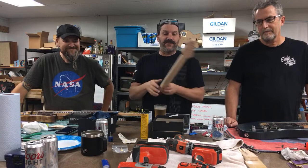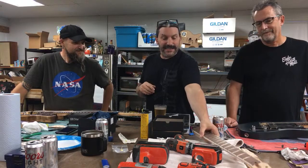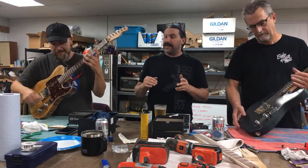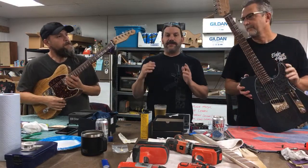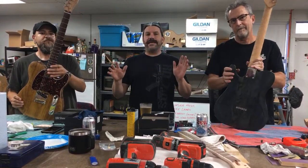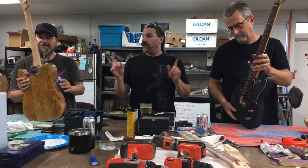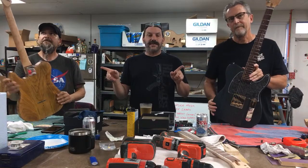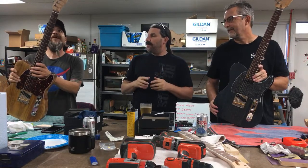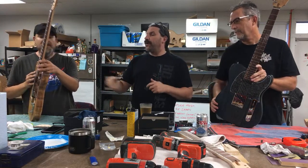I didn't even get mine done — this is as far as I got. But Miguel and Dave both kicked ass and made fully operational guitars. You guys want to show what you were able to make in only five short days? They both started with planks of ash lumber and neck blanks that had no shaping, no radius, no frets, and no nothing — and they turned them into these awesome instruments. So what did you think, Miguel? Did you have fun? More than fun, man. There's not enough words to explain how this experience has been.